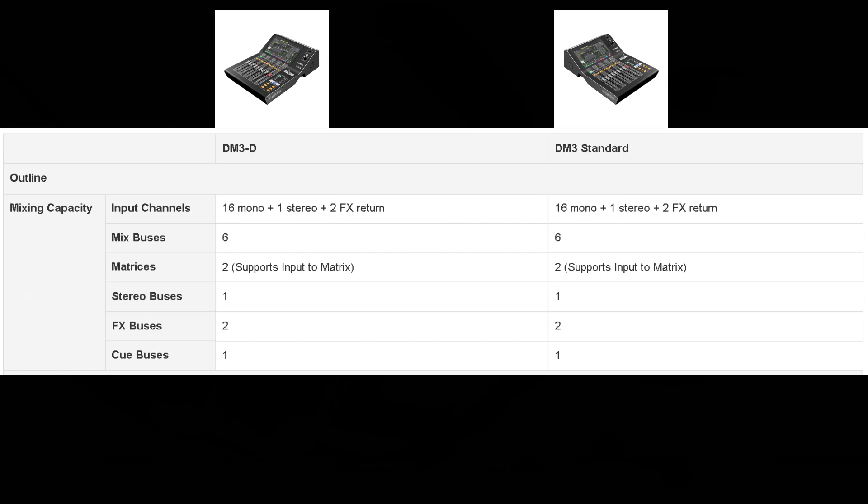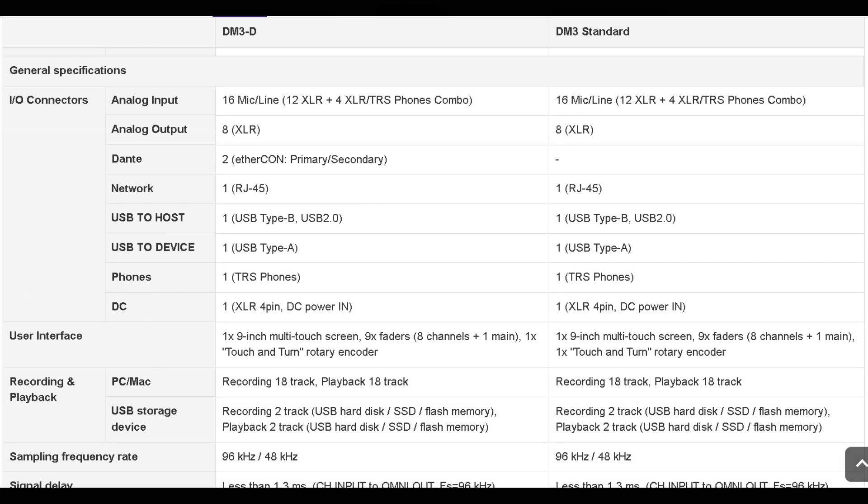Starting with the mixing capacity, we'll go down row by row through the detailed specifications. The input channels are the same between both units, along with the mixed buses, matrices, stereo buses, effects buses, and Q buses. In our I/O connectors group, the analog input and analog output are the same for both units. Below that, we have our Dante connectors — the DM3D has two Ethernet connectors with a primary and secondary port, while the DM3S does not. The network, USB to host, USB to device, phones, and DC specifications are the same for both units.